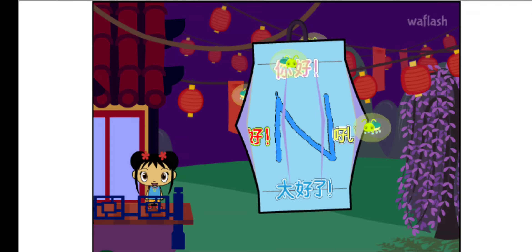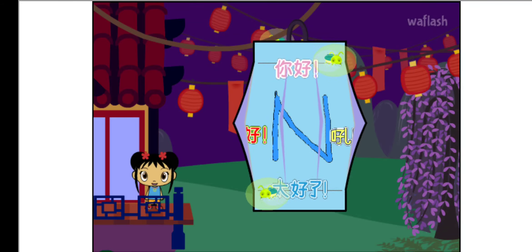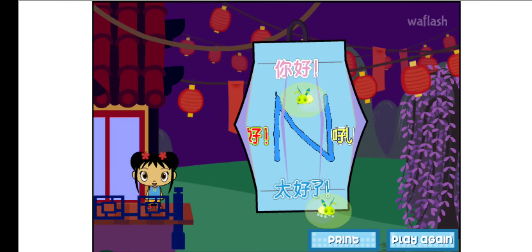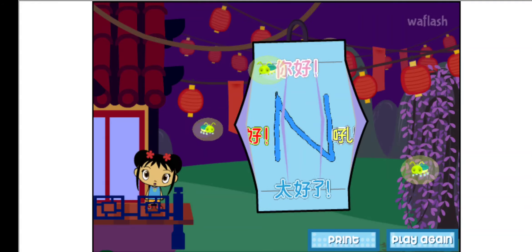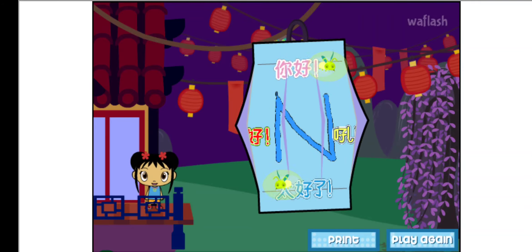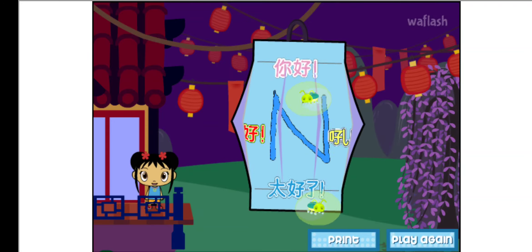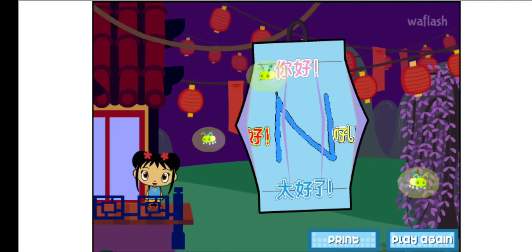I'm so glad you came to the Lantern Festival with me. You make my heart feel super happy! You can have your own Lantern Festival at your house. Click on Print to print out your lantern. Then, ask an adult to cut it and fold it. Hang it in your room! Or give it to a friend!